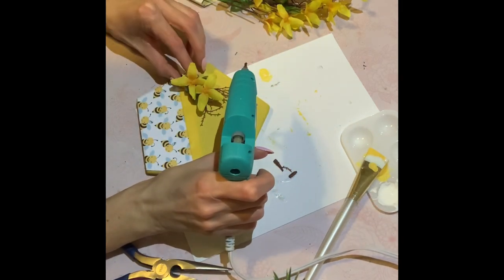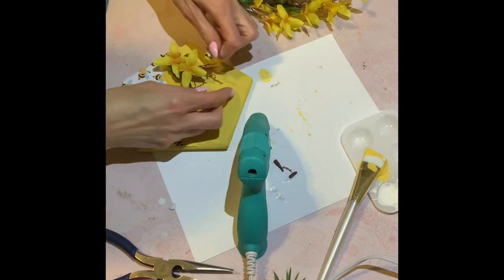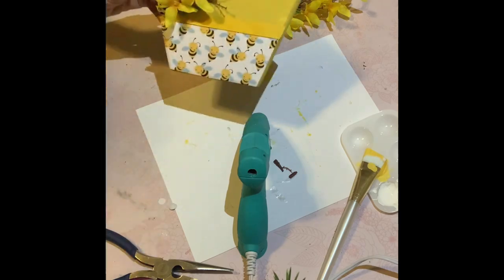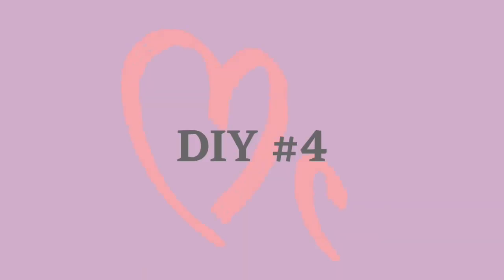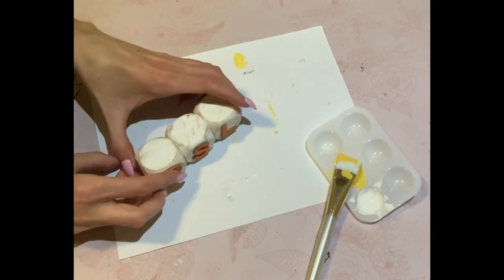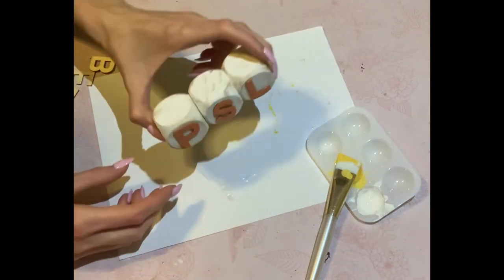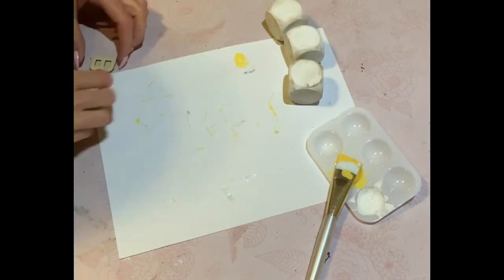Just taking a couple more of these bees and I'm going to hot glue them just to either end of the floral arrangement with my hot glue gun. You're going to see the final result at the very end of the video. I just added a clothespin at the back of this so it can stand up on its own. So the fourth DIY — a lot of these DIYs are very simple, or you can use things that you already have in your home.